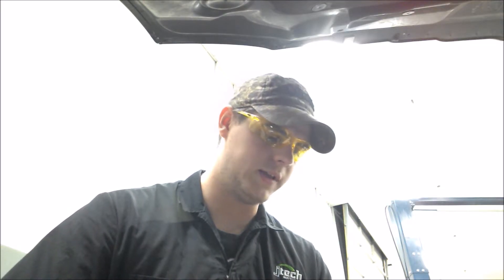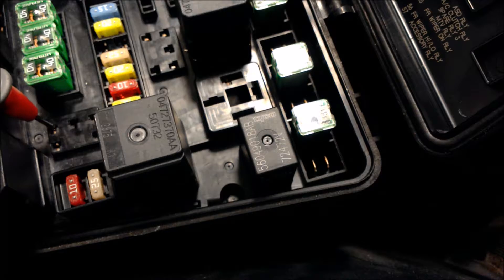Then go to number 30 on the relay. 12.19. So we're getting power throughout the complete circuit.